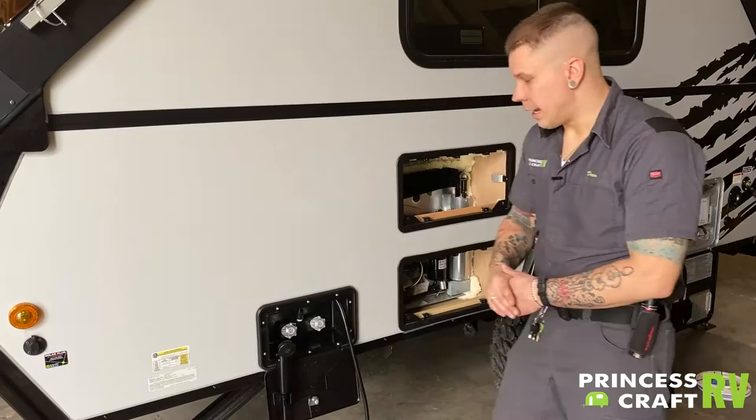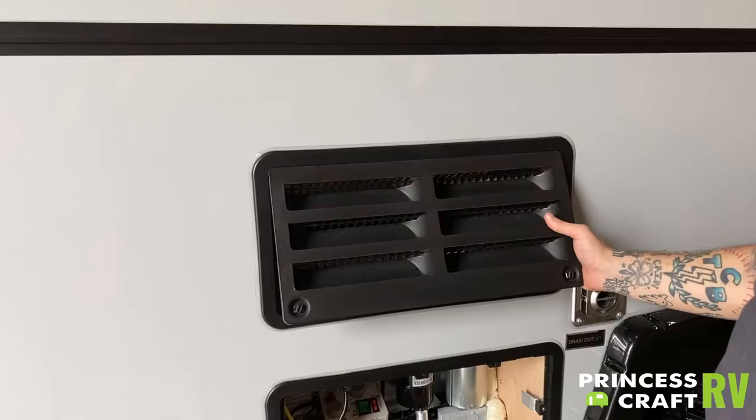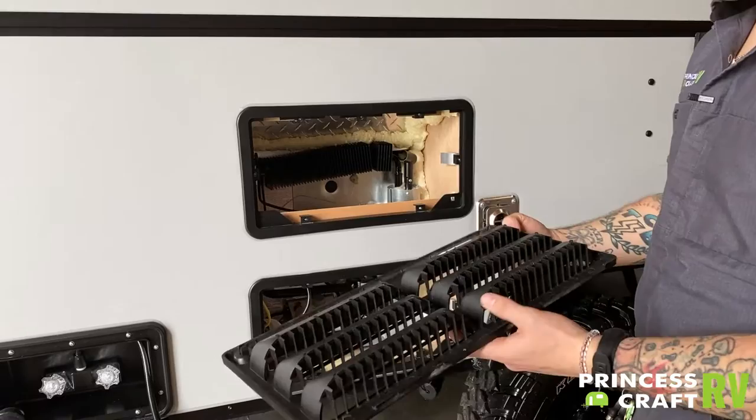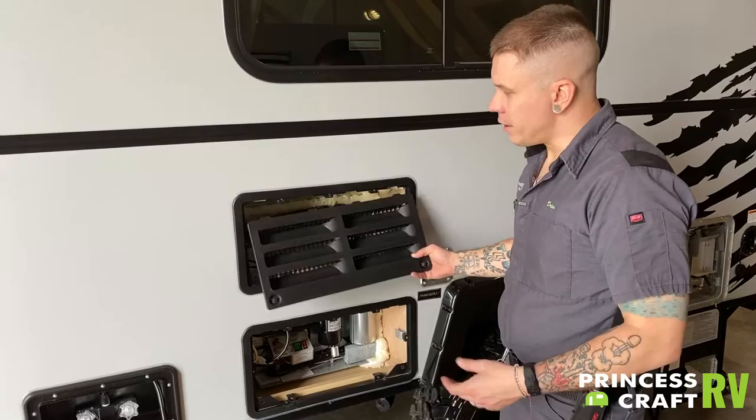Outside your refrigerator here, generally these compartments are going to be covered with vents. It is very important to go one step further and screen these openings off from mud daubers and flying insects. They are attracted to the smell of propane, so they will, if they can get in, make their nest directly into the burn tube. You have vents top and bottom, and it is very important to screen those off.